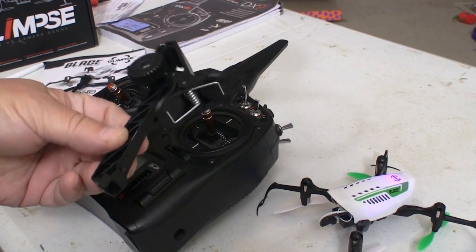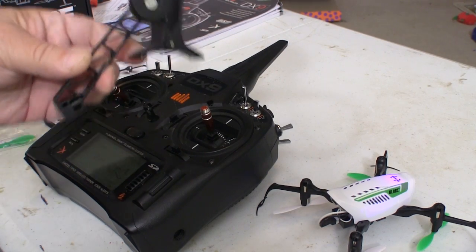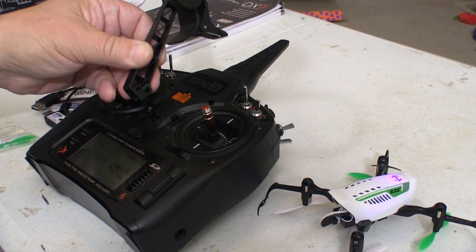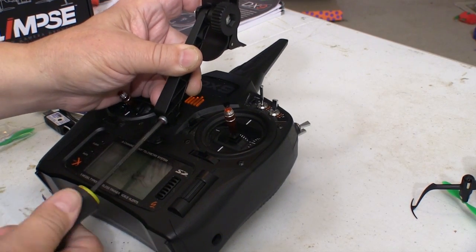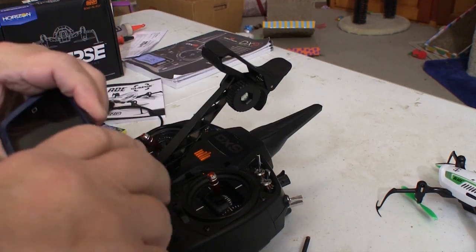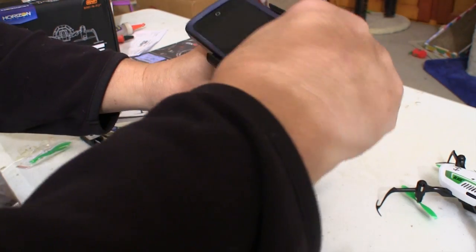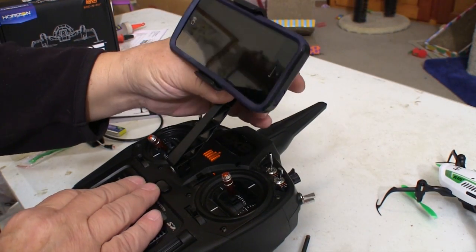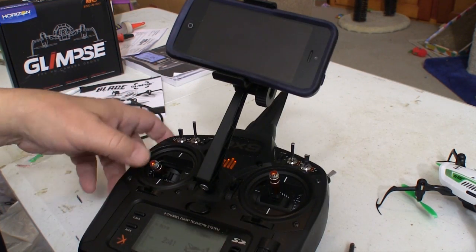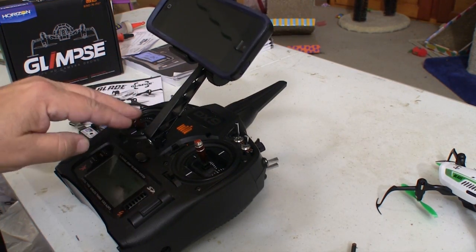This is the iPhone mount that comes with the Blade Glimpse. It attaches to the strap lug on your radio and is secured using the socket head screw that comes with the kit. Just open the jaws and the iPhone slips in between them, clamped in place. This seems reasonably secure, but you could probably knock the phone out if you bump into something, so you have to be paying attention.